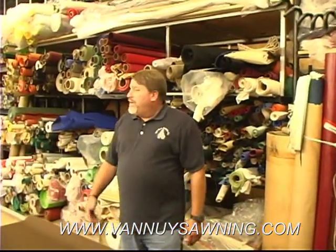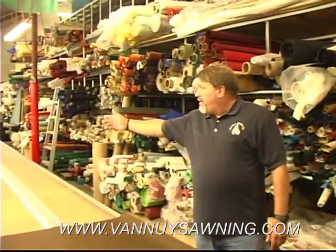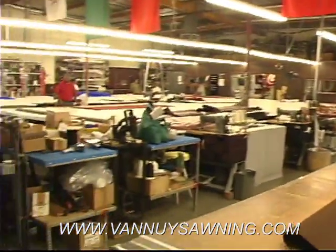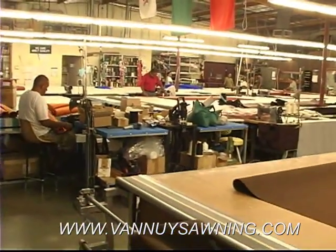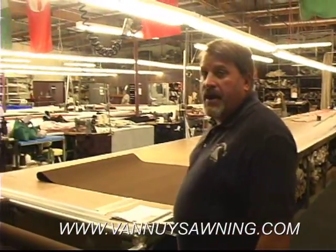Now we're in our sewing department. All our fabrics are held here. This is where it all happens. This is where we cut and sew all our custom lines. We have all our sewers, the tables — everything's being manufactured right here.